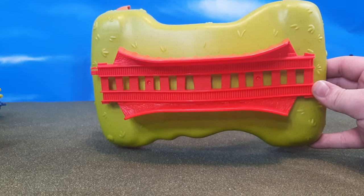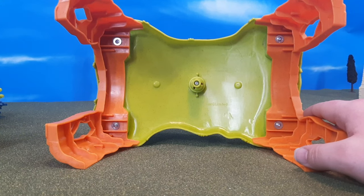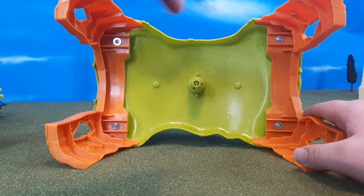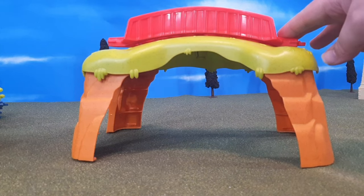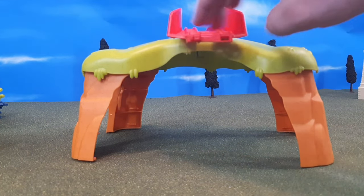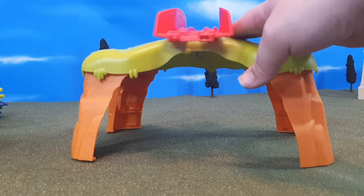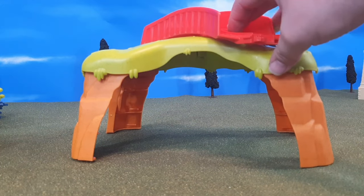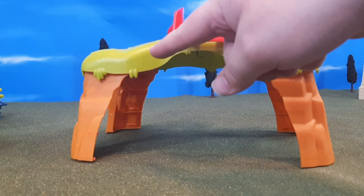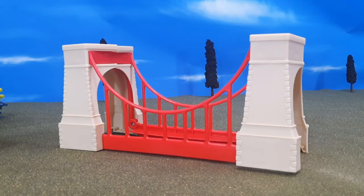On the top, you'll see that nice grass-tuft detail continues, and then the bright red track. On the bottom, you'll see the inside — this actually goes together with screws, so it requires adult assembly. Now on the top here, this red track actually spins. This is a genius idea, because you can build this any way you want, so you're not stuck with having the track go in a single direction. I love that — it gives more versatility to how you can use this track.